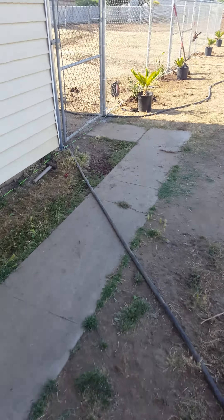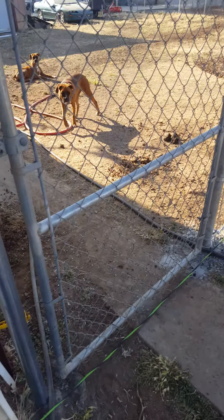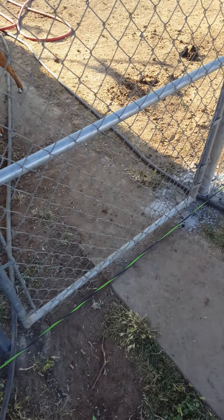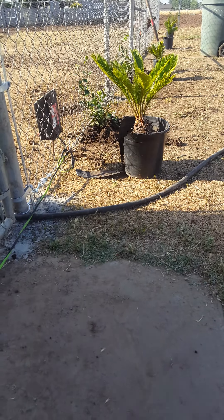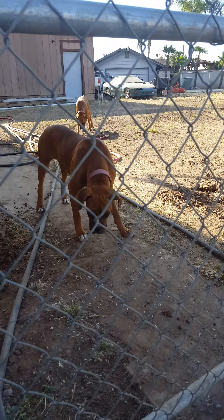All right YouTube, this is how you prevent your dogs from getting out of your fence. I put electric wire because I can't keep them contained. I put this chain-link fence up about a week ago and they still get out. As you can see, they messed up that plastic plant — they messed it up.